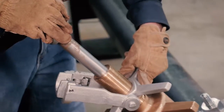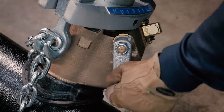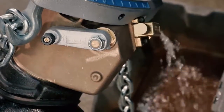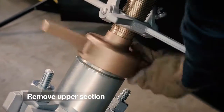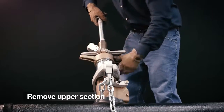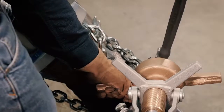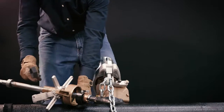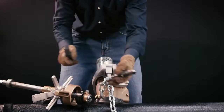Extend the boring bar to its uppermost position, then close the flop valve and pull the bypass valve to relieve pressure. Now remove the upper section of the machine. Loosen the retaining screw and strike the knockout pins so the tool falls out into the hand — not onto a hard surface, which could damage the tool.